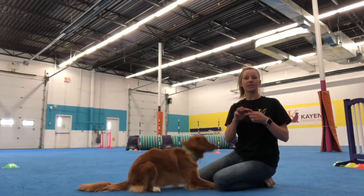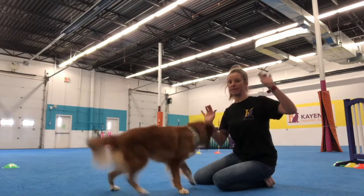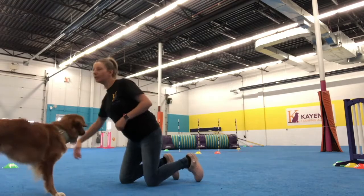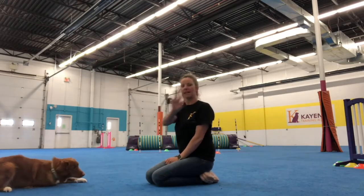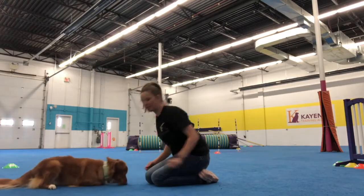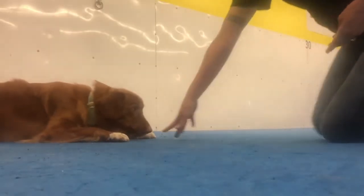Now the next step is to have no lure in this hand and we're going to reward from this hand. We're going to use this hand as a luring hand but with no baiting. So she's going to lay down. I have nothing in this hand and I'm going to ask for the same behavior. Yes, good girl — I'm going to reward with the other hand.